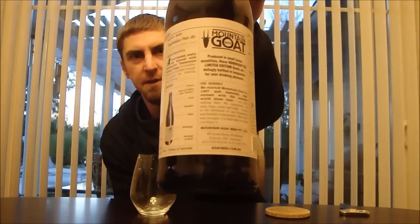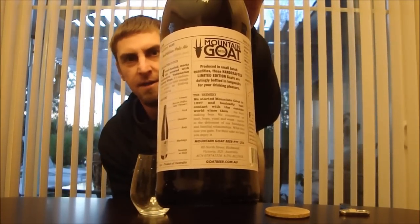Welcome back beer troopers, it's Ryan here with another episode of San Diego Beer Vlog. Thanks for joining me to look at my first beer from Australia. This is from Mountain Goat Beer down in Victoria, Australia, and this is their Australian Pale Ale. I can't really do the accent very well, but I just saw this at BevMo.